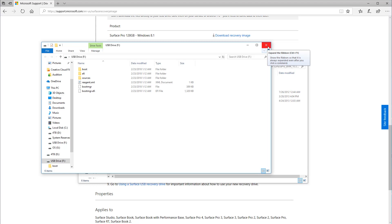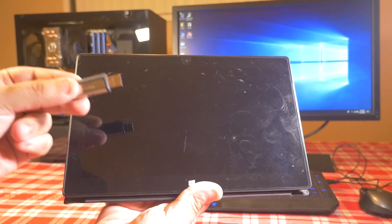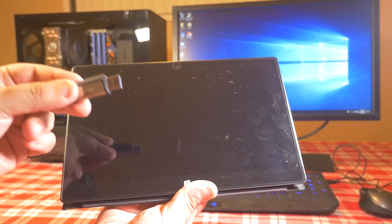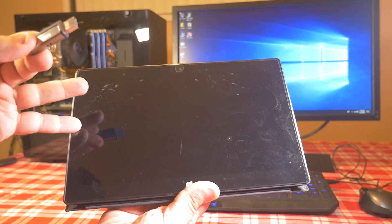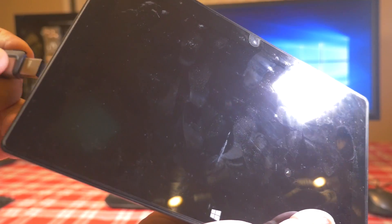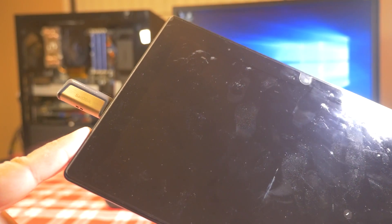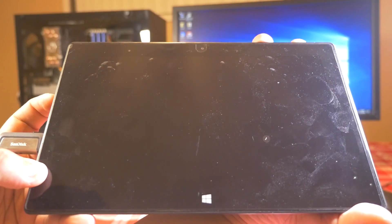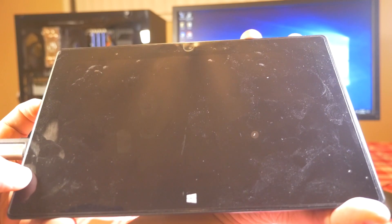Now that the files are copied, go ahead and remove your USB drive and use it to boot up your Surface device. Now that you have your flash drive loaded with the Surface recovery image, plug in your USB flash drive into your Surface. We're gonna hold down the volume button and then hit the power button up on top.